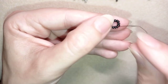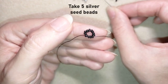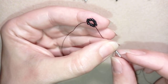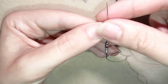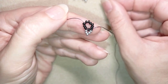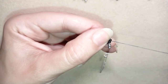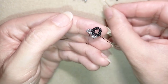Now I pick up five of these beautiful silver beads. I skip the next bead coming on my way and go through the following one. Then I take five more, skip the bead that's on my way, and go through the following. I repeat this until the end of the row.